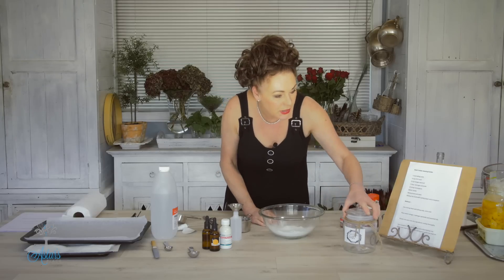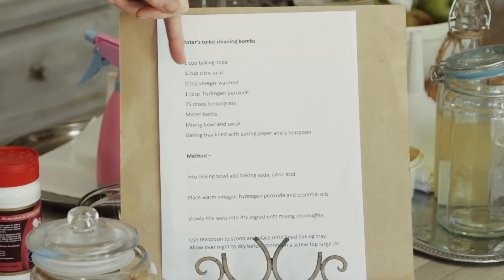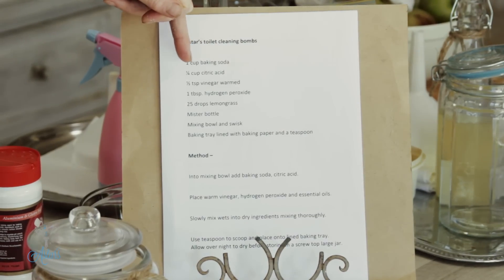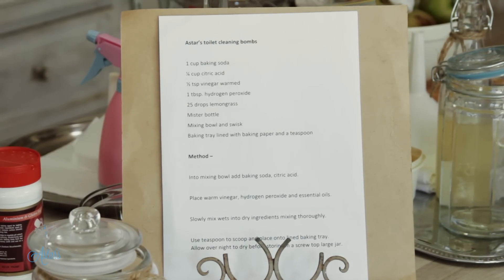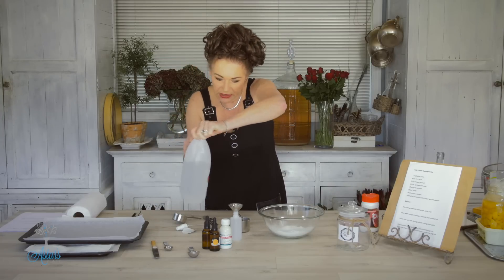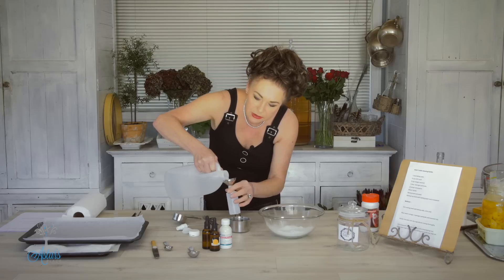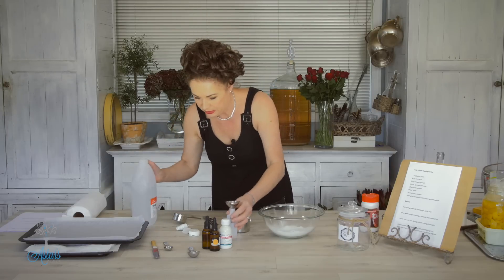So here's the recipe: it's a cup of baking soda or bicarbonate of soda, a quarter of a cup of citric acid, and then a half a teaspoon of warm vinegar. I've got that here, I'll put that in — and I know about how much that is. Yep, that's about as much as we need.